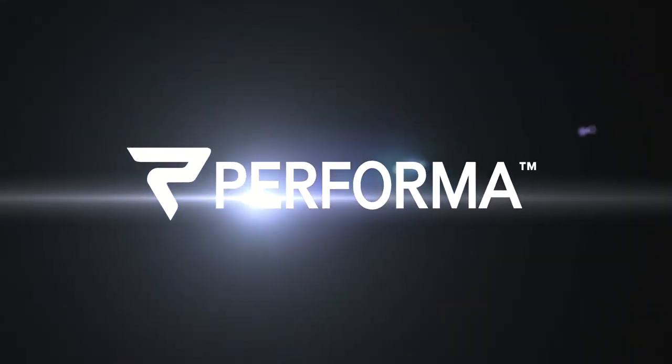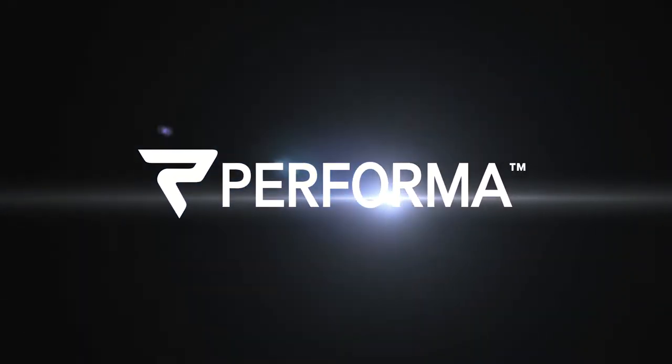Hey, are you tired of fighting over lunches with everyone else in your office and trying to figure out which one's yours? I've got a solution for you. My name is Darren Thompson with Performa Custom.